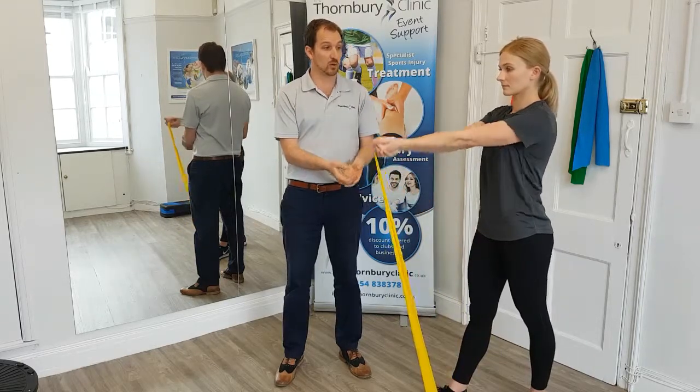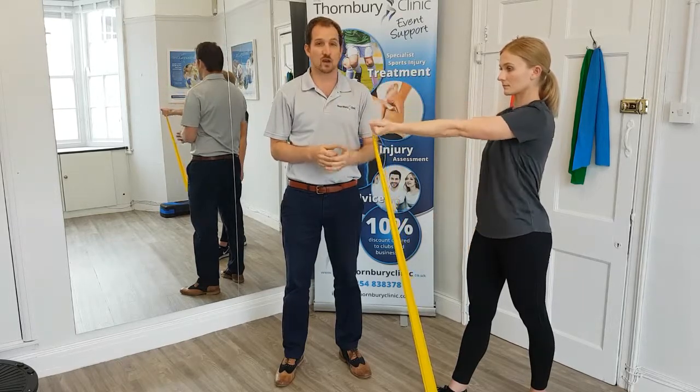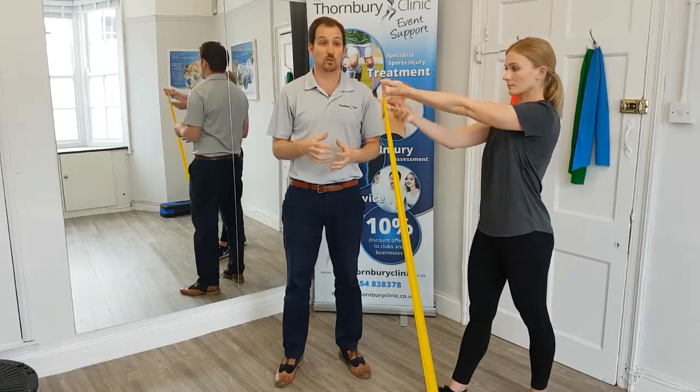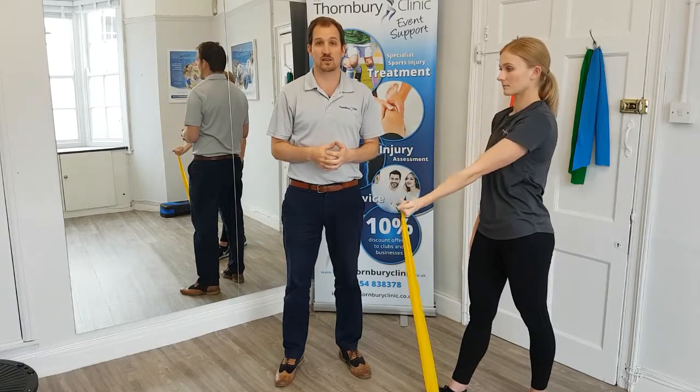Again she's going to use the opposite arm to pull all the way up, making sure that it's just around level. Let go and then slowly control all the way down. We're going to do this for the recommended amount of times, making sure that we're controlling and keeping ourselves nice and solid with our core as we do these exercises.